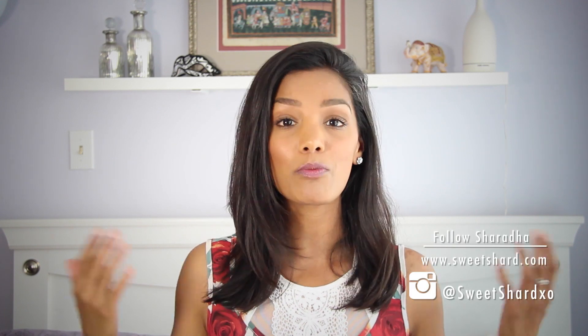So that's it for my DIY placemat purse. I hope you enjoyed it — let me know your thoughts in the comments below, and don't forget to subscribe. Follow me on Instagram at SweetShardXO, and check out my blog at www.SweetShard.com. Until next time, see you later.